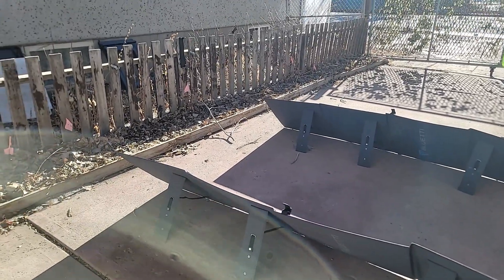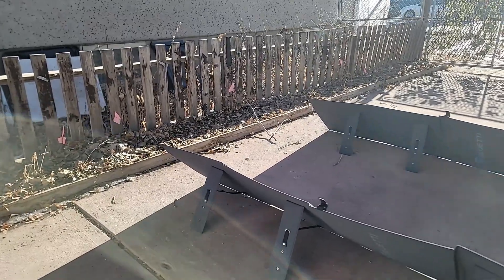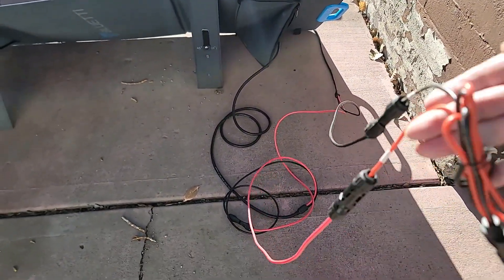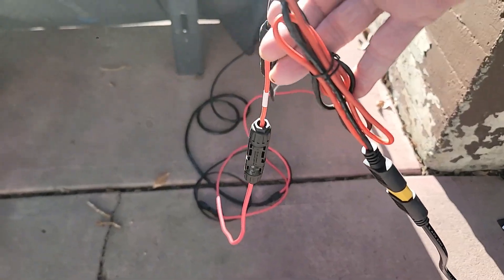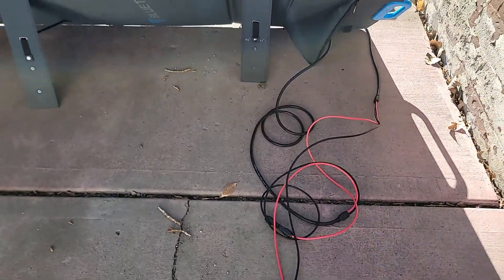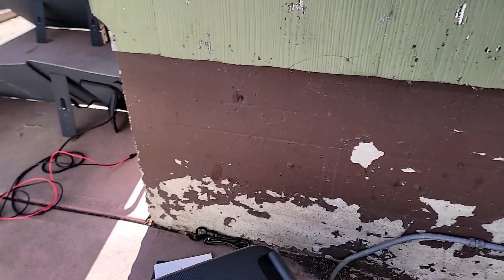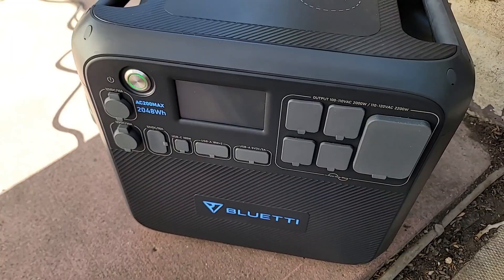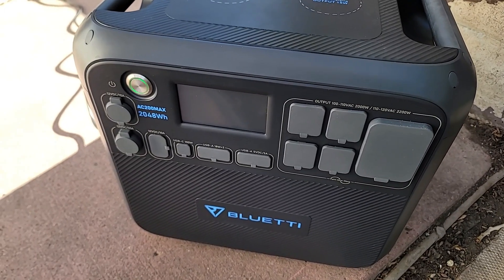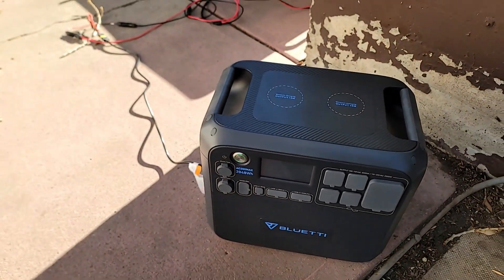I've got this setup right now in parallel, so they'll be doubling the wattage and the voltage. You can do it either way. The first time I hooked it up it didn't work very well; the second time a little bit better — you might have to play with it. There are a couple of adapters you have to use, and you can simultaneously charge with solar, wall power, or from your vehicle battery.